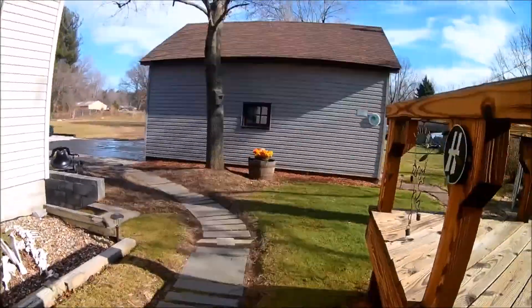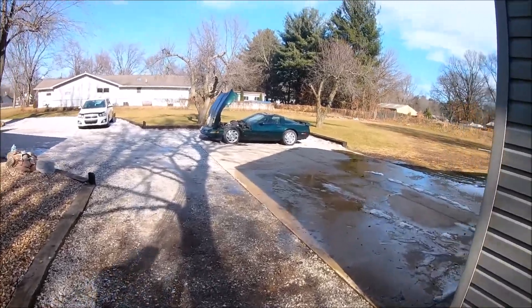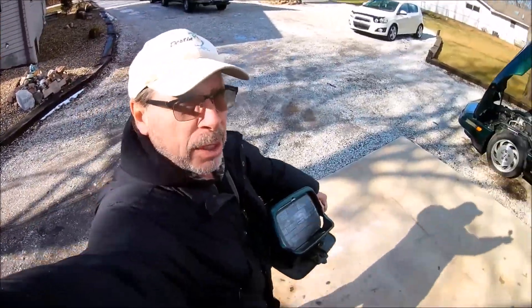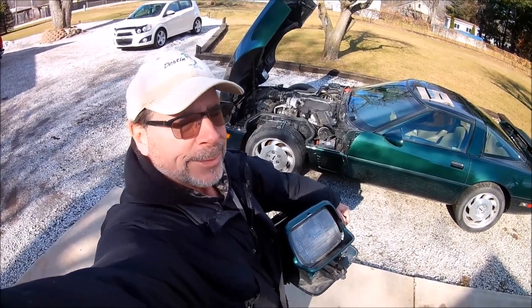I decided to do it today because it happens to be a 50-degree day finally. 50 degrees may not seem like much to some, but to those who have been living in sub-zero weather for the last month or so, this is great.